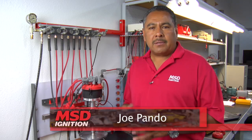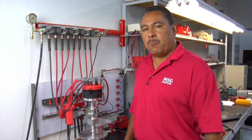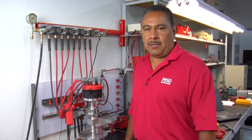Hi, I'm Joe Ponder with MSD. Today we're going to talk about rotor phasing. This is a term that's often heard at the racetrack and we're going to unfold the mysteries about rotor phasing and what the effects of rotor phasing are.